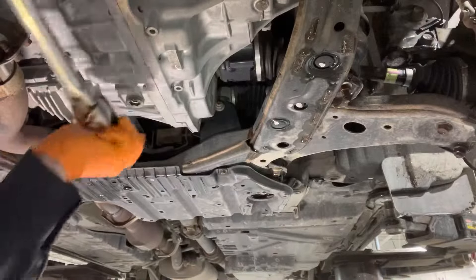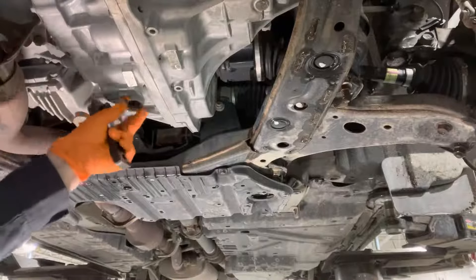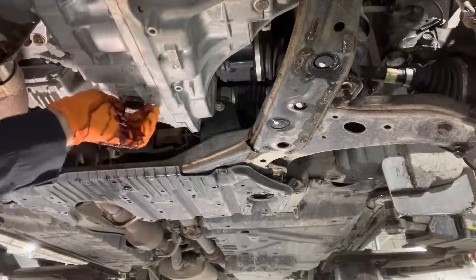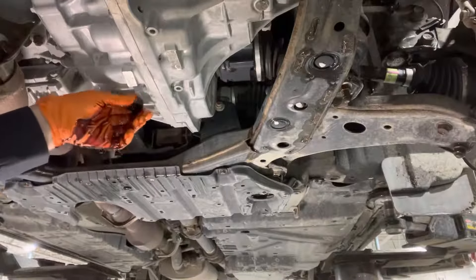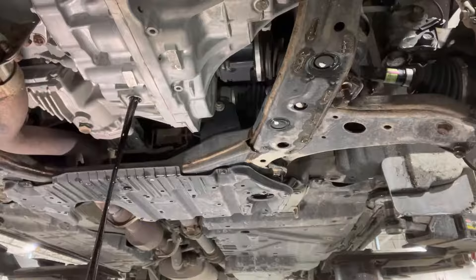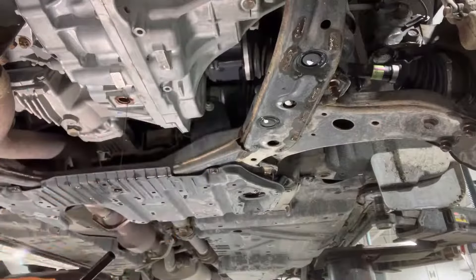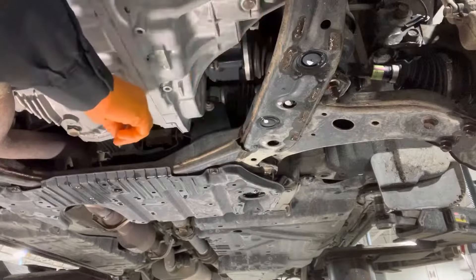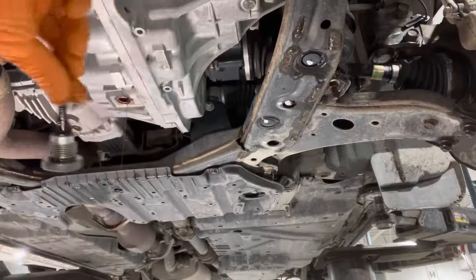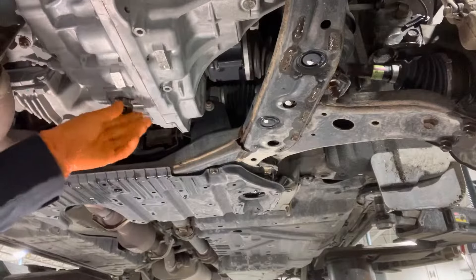Now you can go ahead and remove the main drain plug using a 17-millimeter Allen key bit. It's a little bit messy — that's going to allow us to drain all of the fluid out. While the fluid's draining, remove the O-ring. Grab the new one and lubricate it with a little bit of the transmission fluid and install it on this drain plug overflow tube assembly. Once the fluid flow slows down to a drip or a tiny trickle, you can go and reinstall this plug back in.